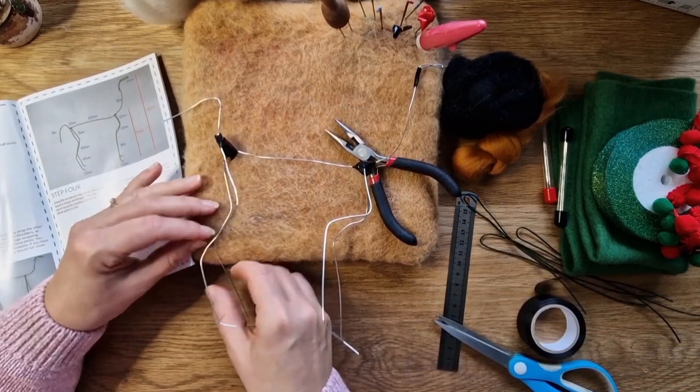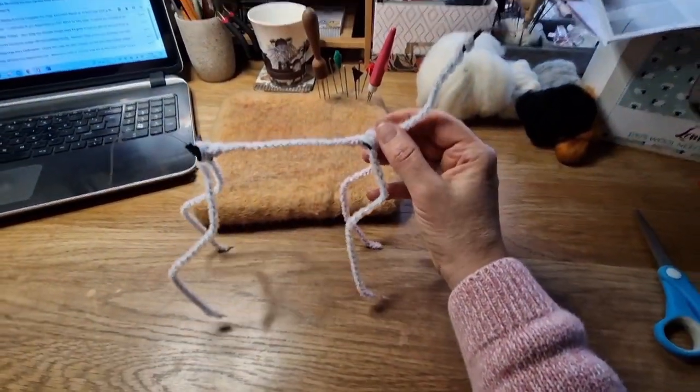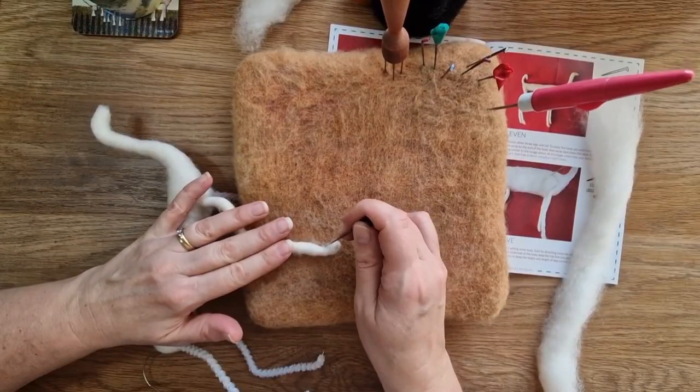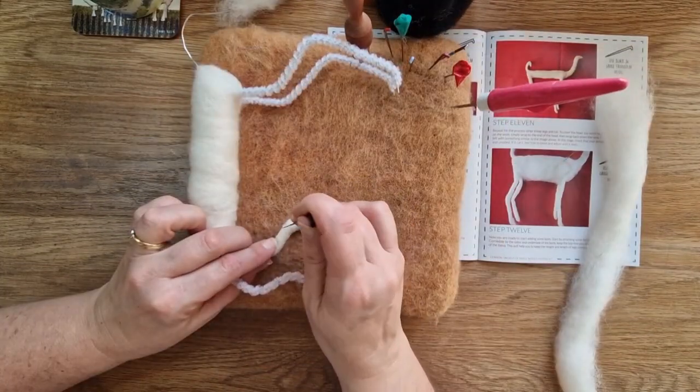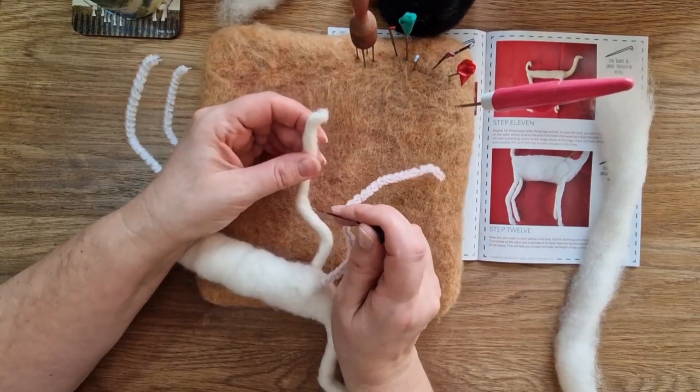I've put pipe cleaners over all of the body because I happen to have them - they wrap around and they really help with the wool. I've also got videos on wire armature that will help you out too, so do have a look at my playlist.